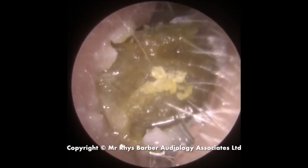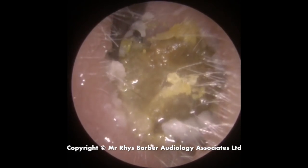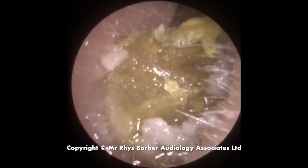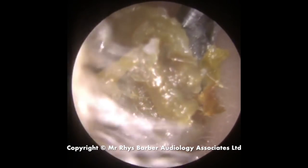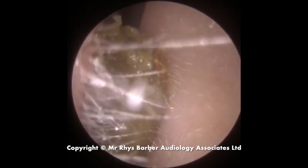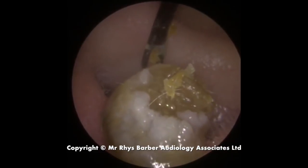With the Jobson horn we're just going over the top of the wax, bringing it forwards, slowly working this wax out of the ear canal. The white material you can see is just a little bit of skin. There we go — out it comes.